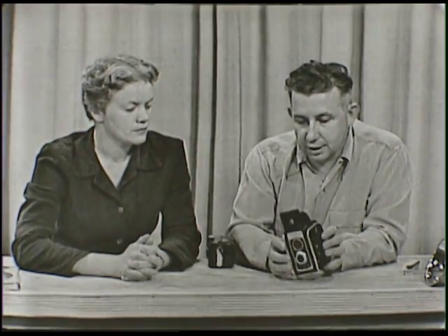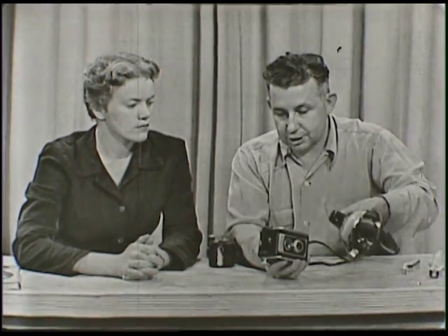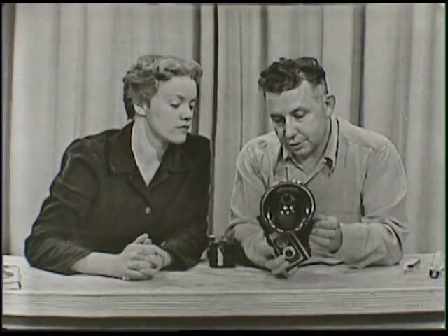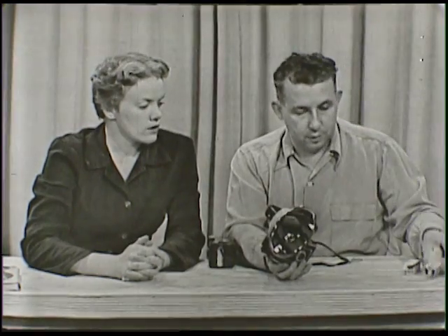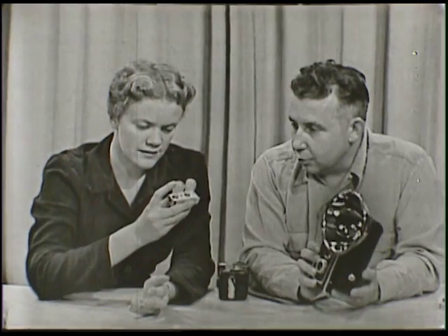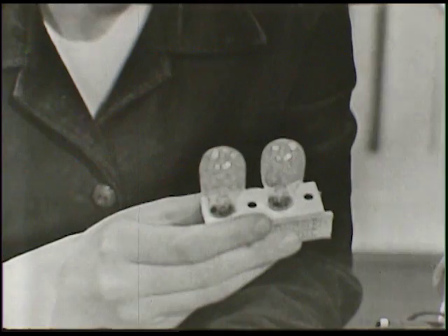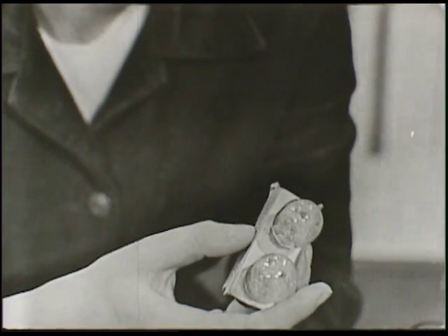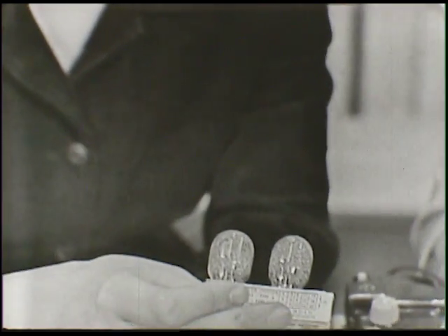Another nice thing about this particular camera is that you can get a flash attachment for it, which goes right here on the side — it's fastened on and just screws on the side here, with batteries put in here. You have seen flash bulbs. That's aluminum foil in there that will go off, and that gives you the light for taking pictures inside when you don't have the use of the sun like you do when taking pictures outside. It's sort of like carrying your own sunshine around in your pocket.